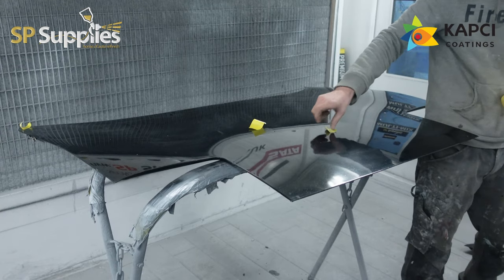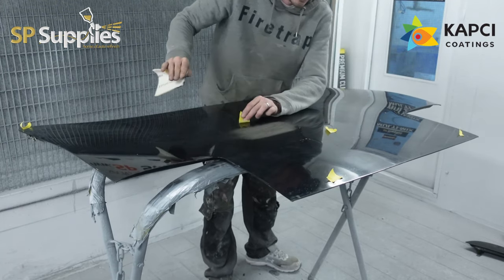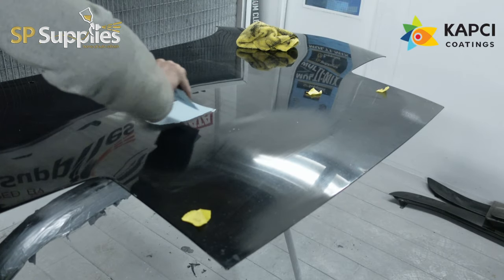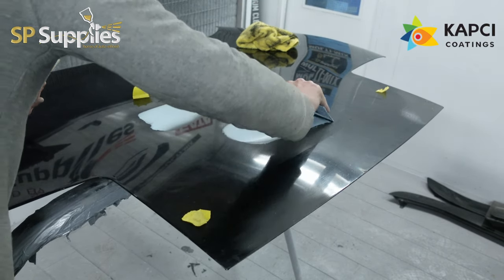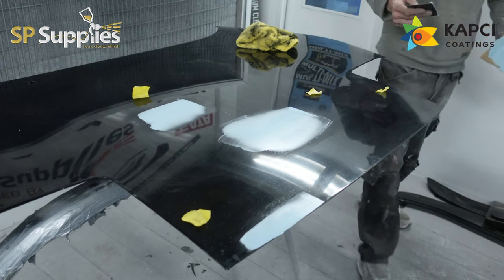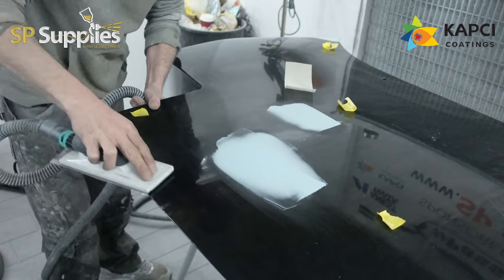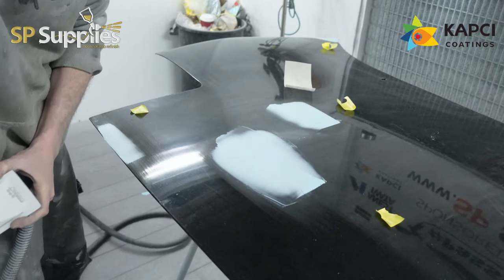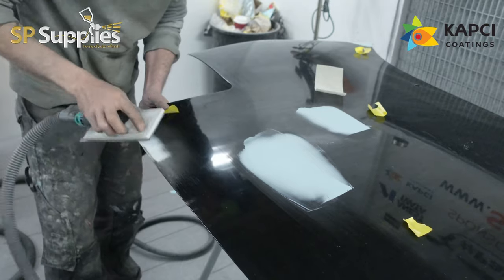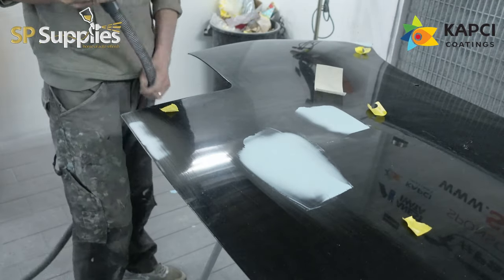Once you've done the body and gone around all the panels, then we need to start on the panels that have been taken off. I'll do this in exactly the same way — mark everything up, get some filler in those areas, get those blocked out, then 240 and 320 DA all the panels. As I was waiting for stuff to dry on the quarter panel I'd have been sanding, marking and filling other panels — block out the car, then block out the panels, and DA one and the other and so on. That way I'm not wasting time in between — it's nice and efficient. It only took me a couple of days in total to get the whole car stripped, get the welding done, get all the body prep done and the primer done.